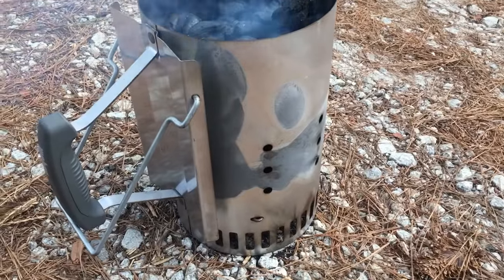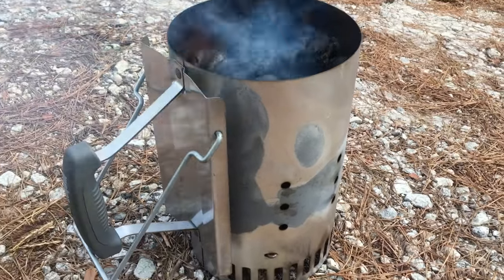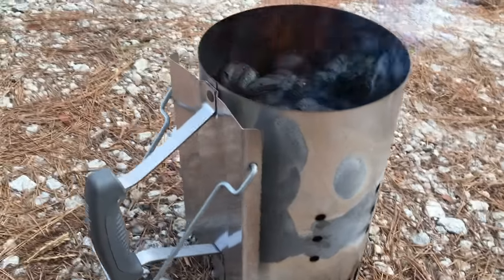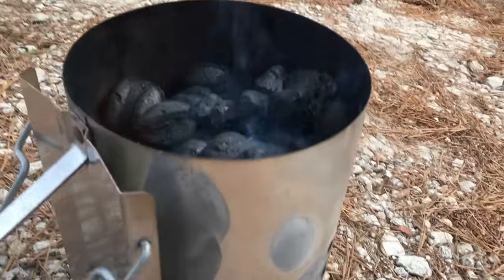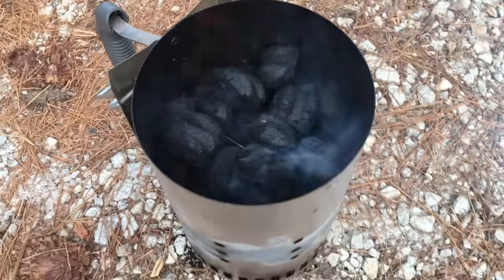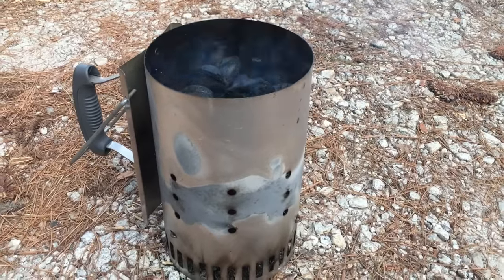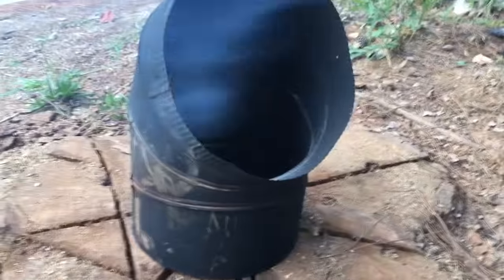This is the Weber chimney starter — you don't need to use starter fluid anymore. I bought mine at Walmart. You can set this actually in the grill itself and look at the flames to know it's ready. You can see it's nice and hot; when you're grilling, just push it directly into the grill and you're ready to go.